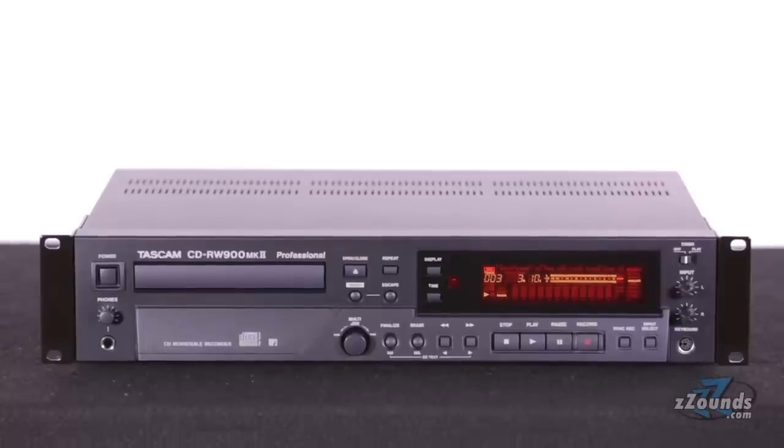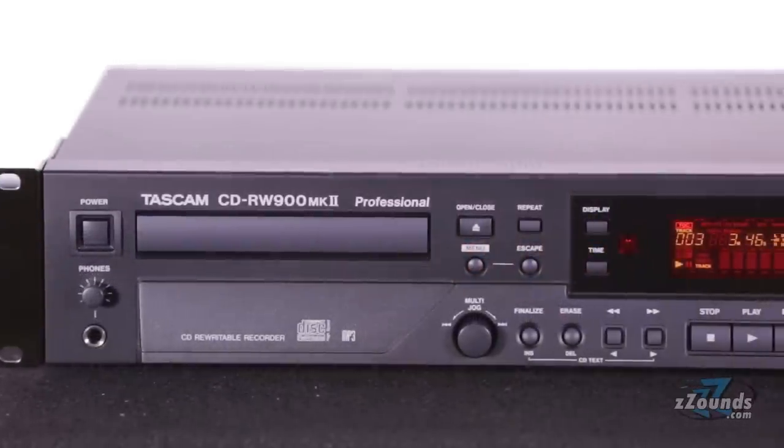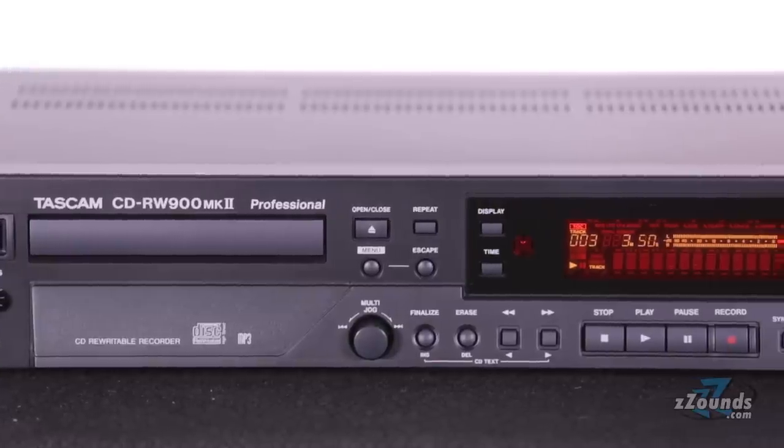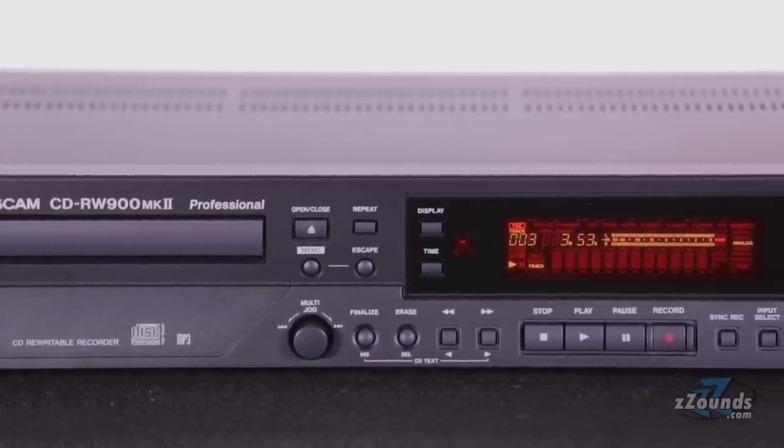The Tascam CD-RW900M2 provides all the features you need to make a polished, high-quality CD. This is a great choice for professional recording studios looking for a reliable CD recording solution.